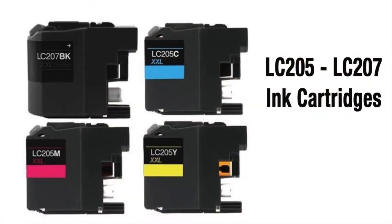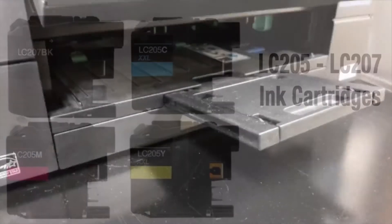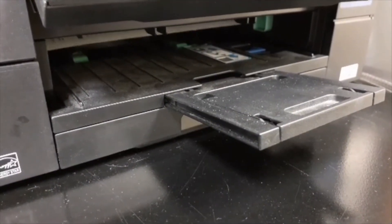If you observe substandard print quality such as blank pages, missing black, or color ink from images or text with your standard, aftermarket, or refilled Brother ink cartridges, then it is first suggested to activate the cleaning command from the printer's menu.